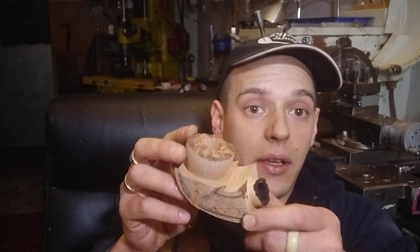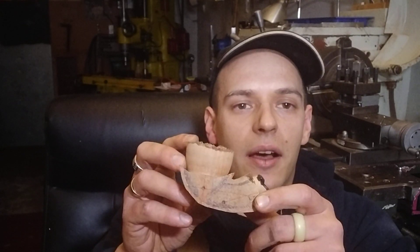You will be able to see it, but only after you take off the mouthpiece. That's my way of working — that's how I do it. Thanks for watching and see you in the next video.